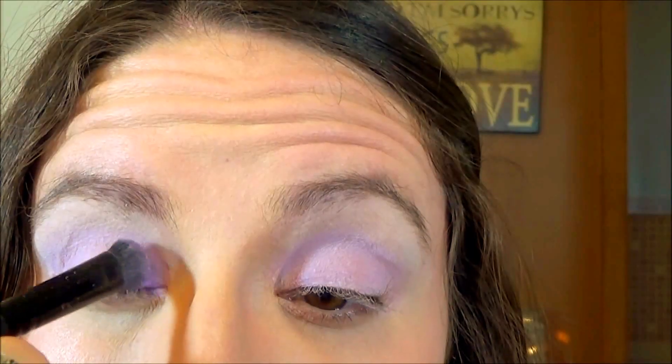Next I'm going into the medium-toned purple, labeled 'Define' or 'Definer,' on that same eyeshadow sea brush, and I'm just pressing that lightly on the very inner corner.